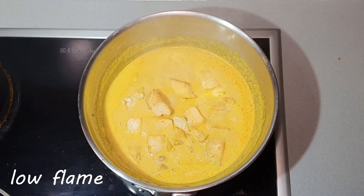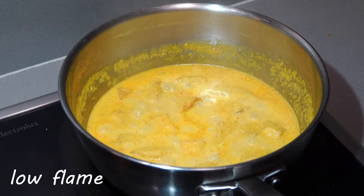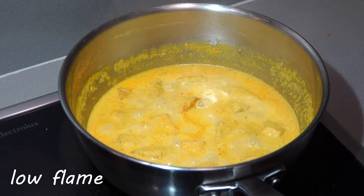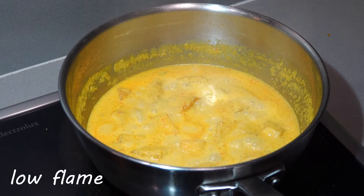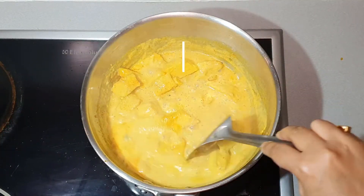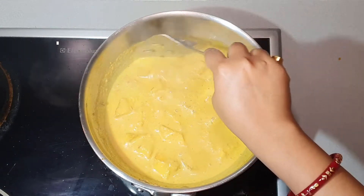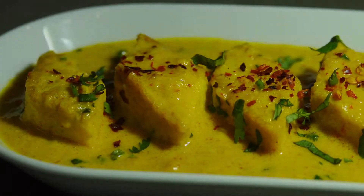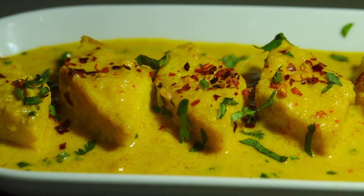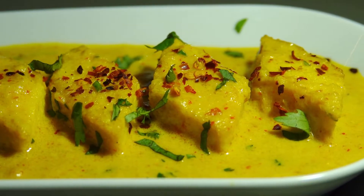Simmer the flame for 5 minutes. Taste the gravy and adjust the salt, sugar, and spice level. This gravy is not spicy and slightly sweeter than others, so adjust accordingly. Now it's done — see the texture, how creamy it is, without even adding cream. Serve it with hot paratha or pulao. Hope you all like my version of egg malai curry.